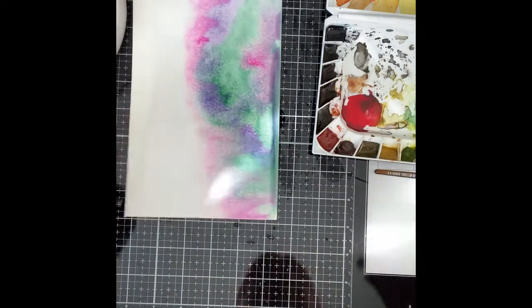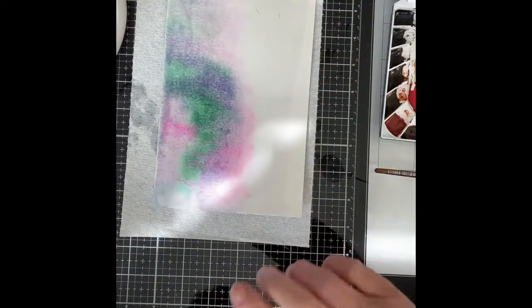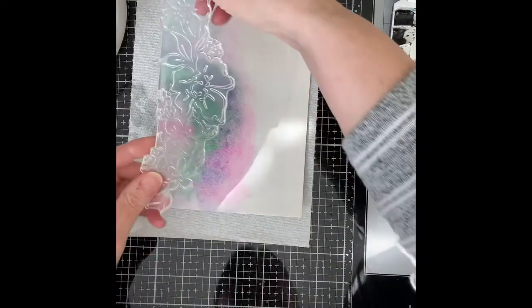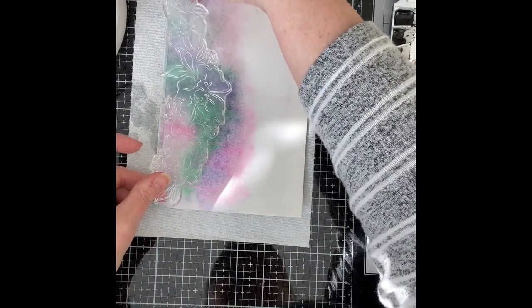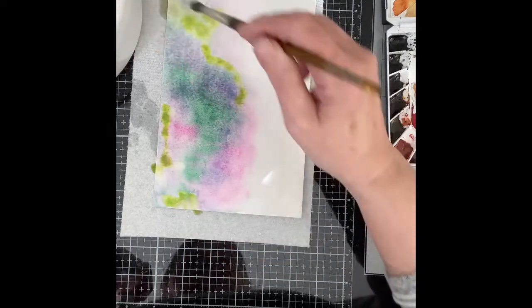I want the colors to fade on the right-hand side of the panel, so I tip it on its left just to help those colors blend together a little bit. I finish up with a little bit of yellow green in a couple of spots on the panel just to brighten it.